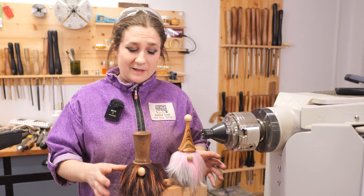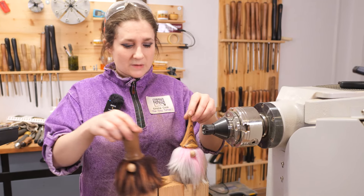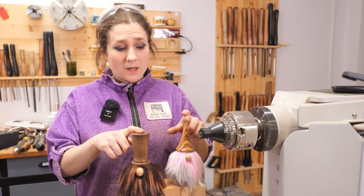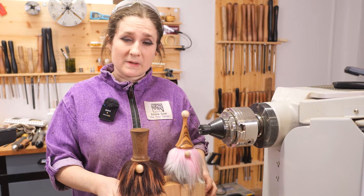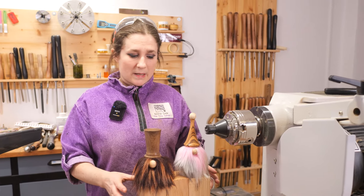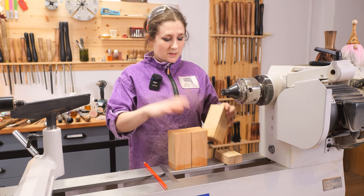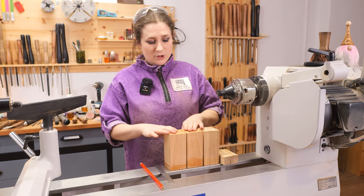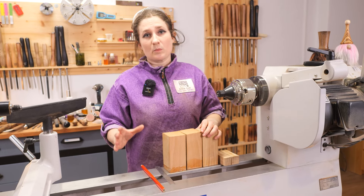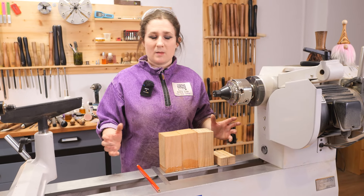The other great thing about turning these is you can use whatever size of timber you like. These ones are slightly smaller than the ones we're going to be turning today — they were turned from 50mm square timber. We have 60mm square timber today; it's just a little bit easier for you to see what we're doing on the slightly larger blanks. You can use whatever timber you want for this project — anything that's lying about in your workshop.